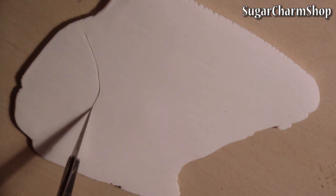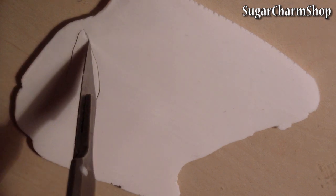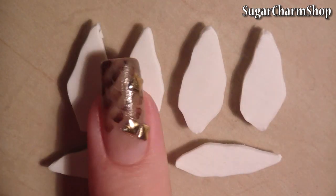Roll out a sheet of white clay and cut out 6 petals. Smooth out the edges with your fingers.